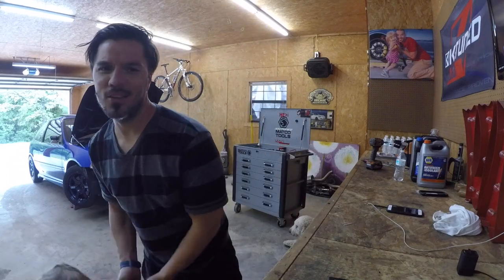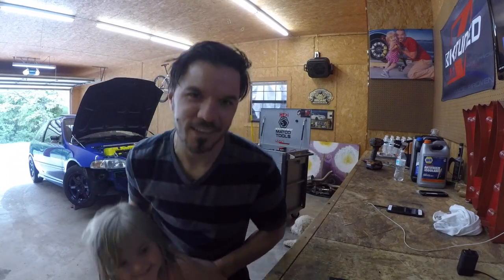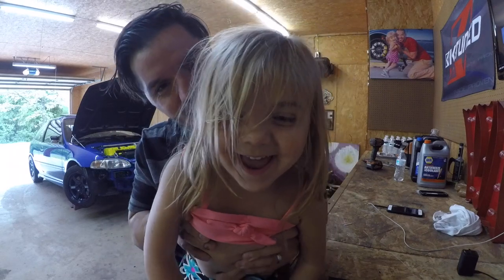Yo yo yo, this is your crazy boy and girl bustling garage.